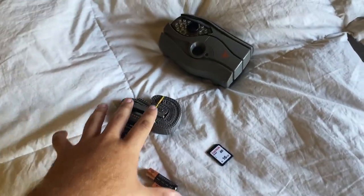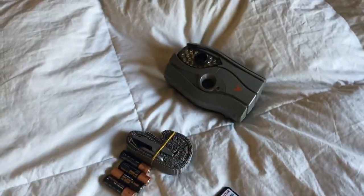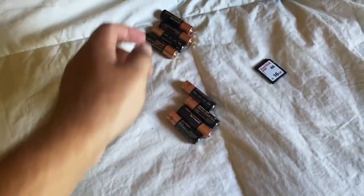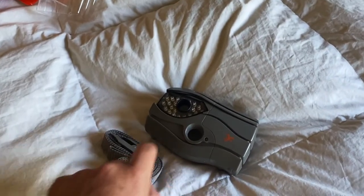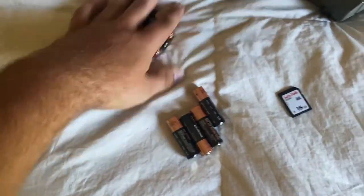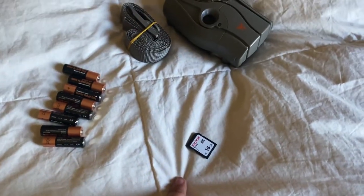So this is what comes with the camera. The camera itself is a nice small little camera — not too big, not too bulky. This particular one comes with some sort of ratchet cinch strap. The other ones I have have little bungee straps which are kind of nicer. We have eight batteries it comes with — they're not any name brand — and a 16 gigabyte SanDisk SD card.